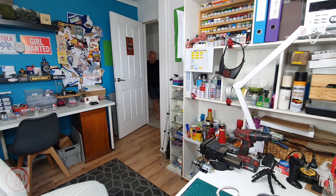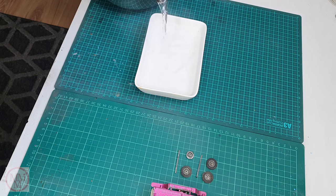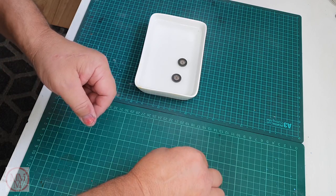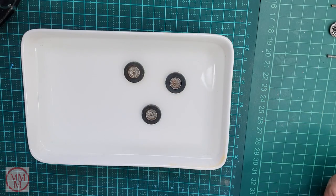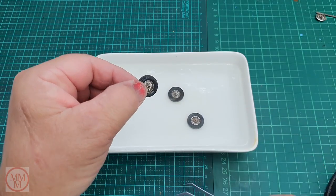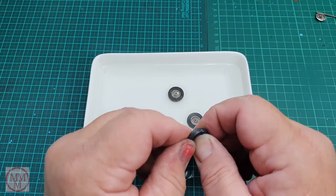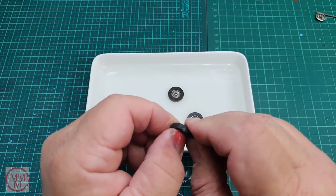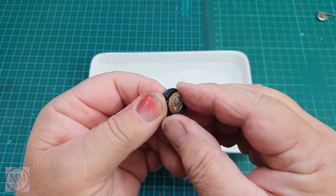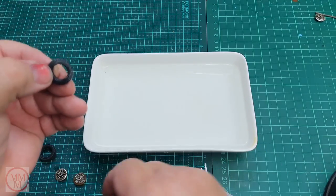Now to remove the tyres - they're very old and I'm mindful that they can split or shatter when I take them off. So to try and minimise the risk I'm going to heat them up in some boiling water, and hopefully that will soften them up so I can take them off without damaging them. I've learnt from the past that these types of wheels on these Yesteryear vehicles are very difficult to get the tyres off because the wheel is slightly larger than the tyre and it sits inside a groove on the inside of the tyre. Three tyres off and not one damaged - I'm happy with that.